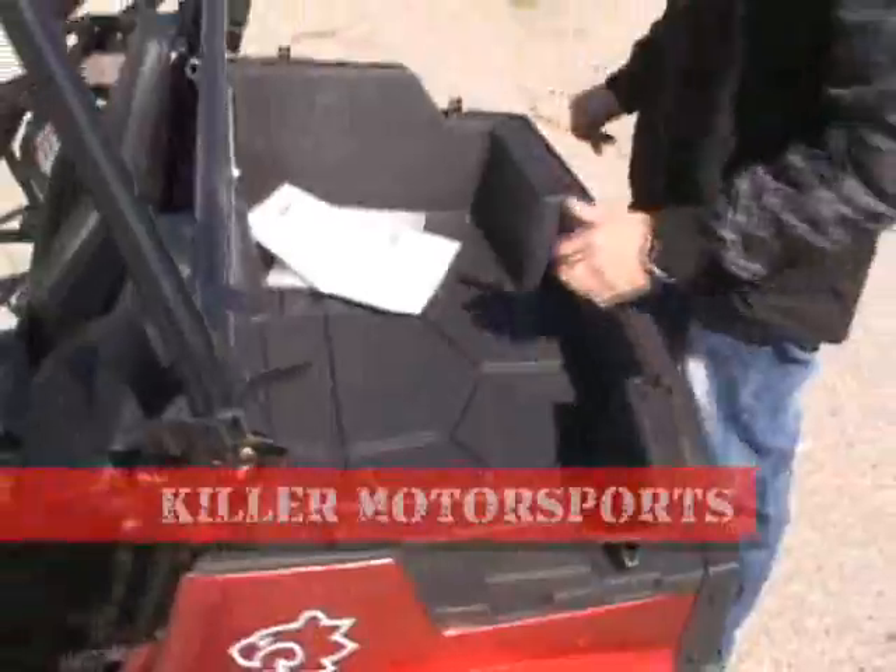The bed here — it's got a storage trunk here so you can put some stuff in. It's got spots here where you can put a cargo net in it. Really great unit. Definitely recommend it.